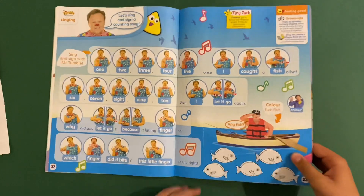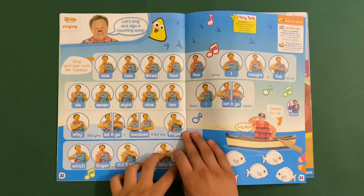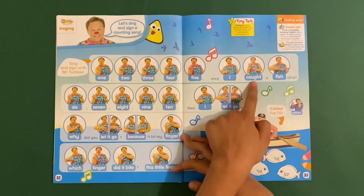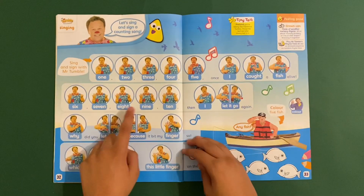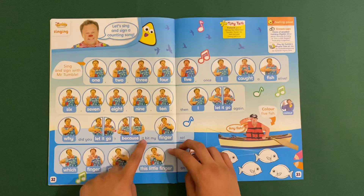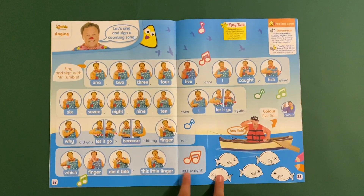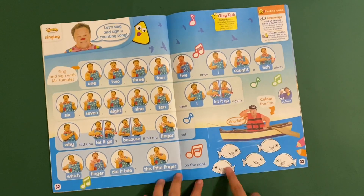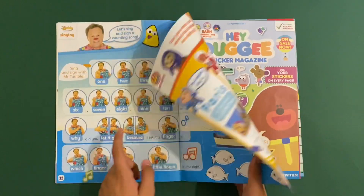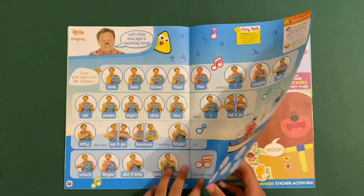Then we've got Mr. Tumble and this is a singing page - let's sing and sign a counting song. Sing and sign with Mr. Tumble, ready: one, two, three, four, five, once I caught a fish alive, six, seven, eight, nine, ten, then I let it go again. Why did you let it go? Because it bit my finger - this little finger on my right. And colour five fish. This might be the next official magazine to feature this character, and I do like his nursery rhymes.